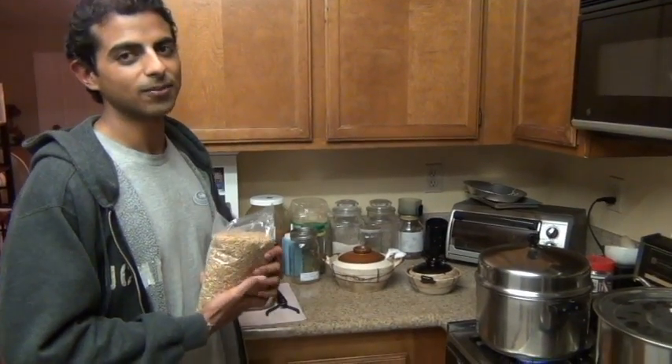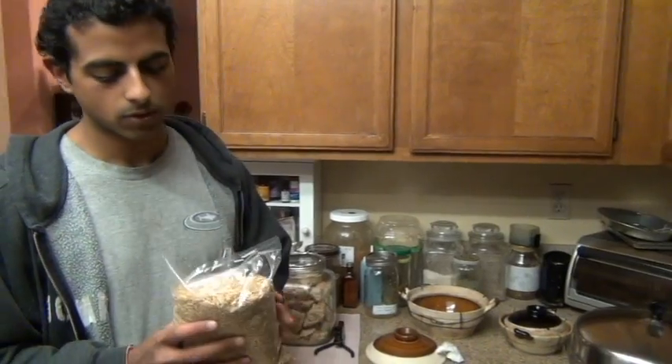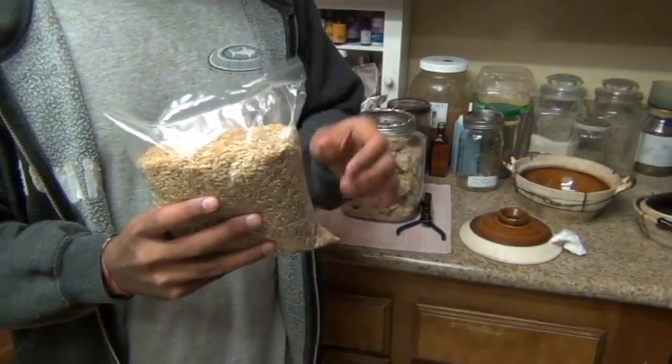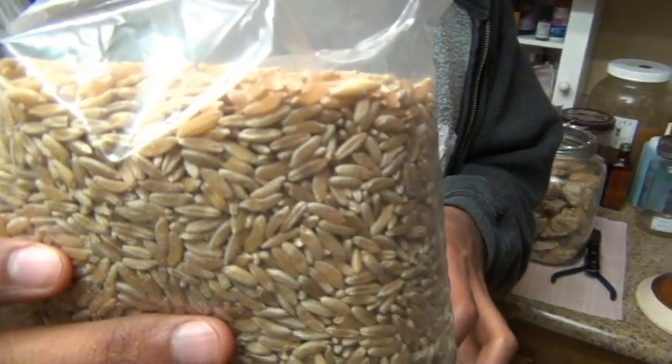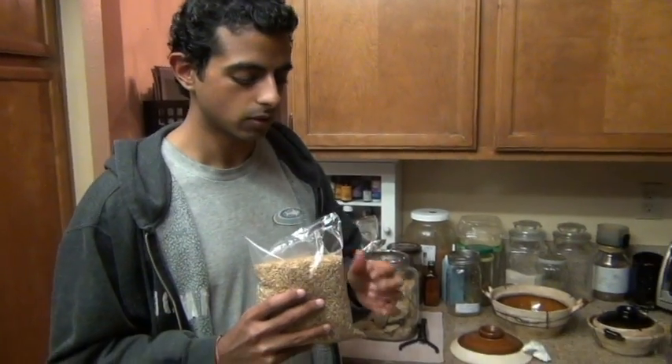There are three steps. The first step is soak, then sprout, and plant, and after that you're ready to harvest. We have a variety of wheatgrass here which is called Kamut. Kamut is an ancient Egyptian variety of wheat, so it produces a wheatgrass which is pretty sweet and highly nutritious, so I like to use that.